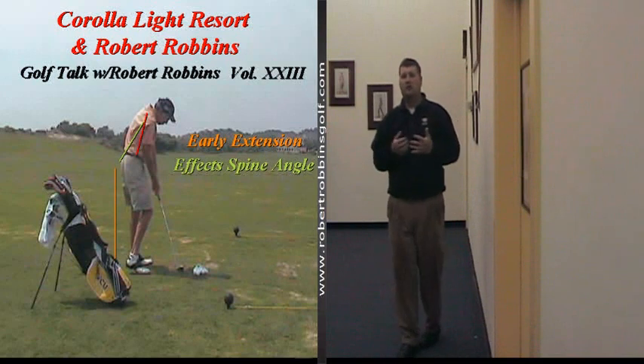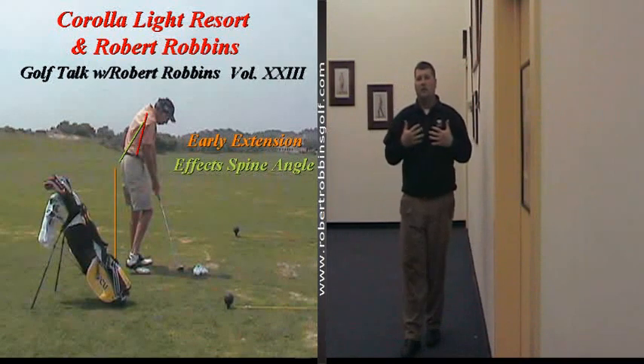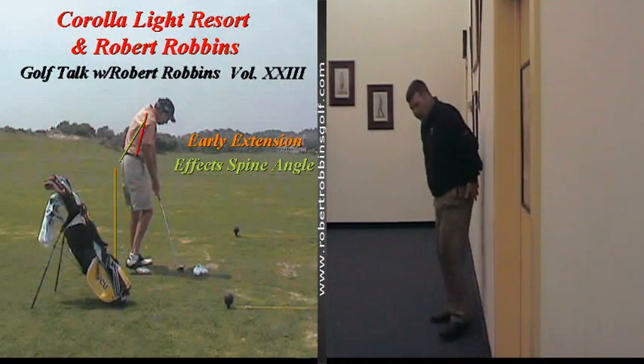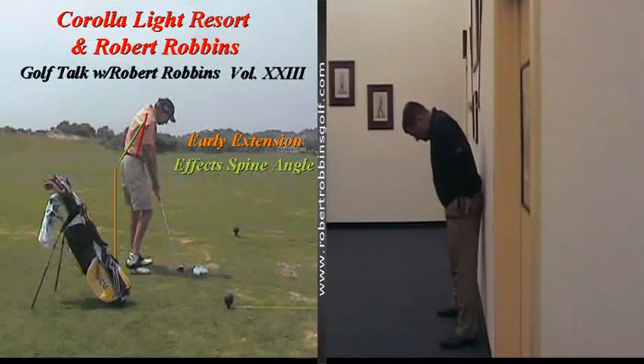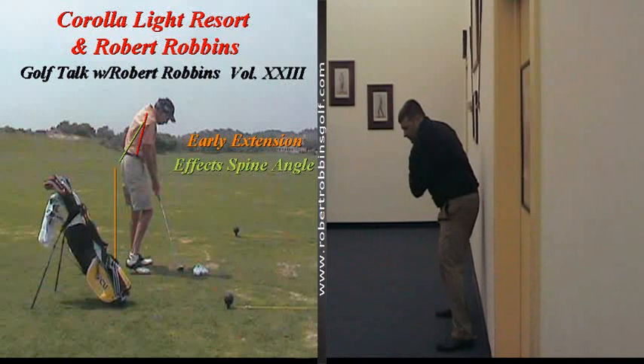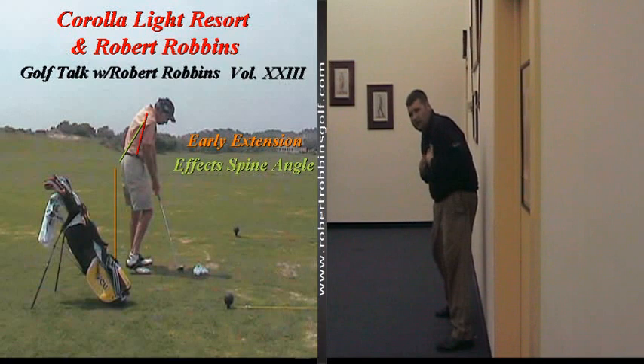What are some of the causes of early extension in the golf swing? Many of you have heard me make mention of the ability to disassociate upper body from lower body. Let's go ahead and get back in our setup position with the hips about an inch or so away from the wall and turn back to the top of our golf swing. Typically, in a golfer who struggles with disassociating upper body from lower body, everything begins to turn back to the golf ball as one, causing the hips to get closer to the golf ball and the spine angle to change.